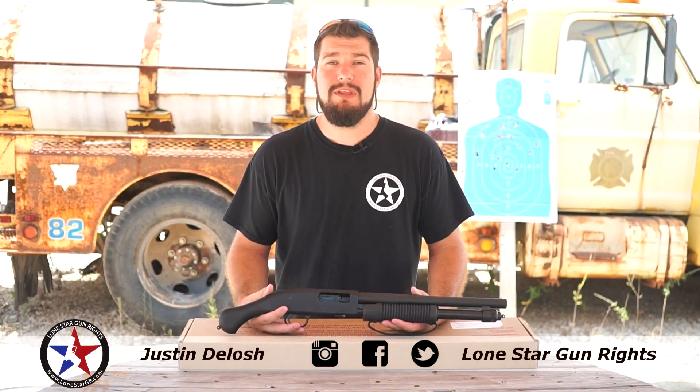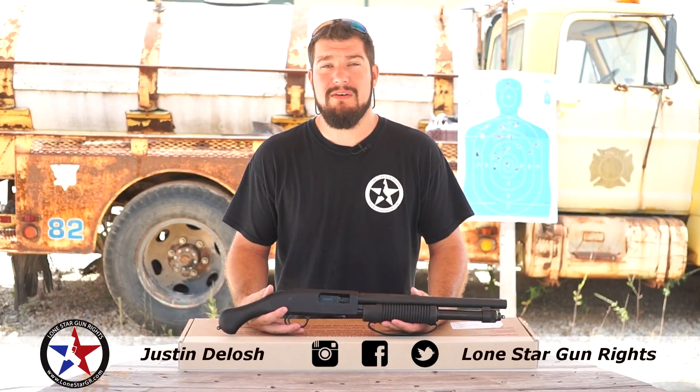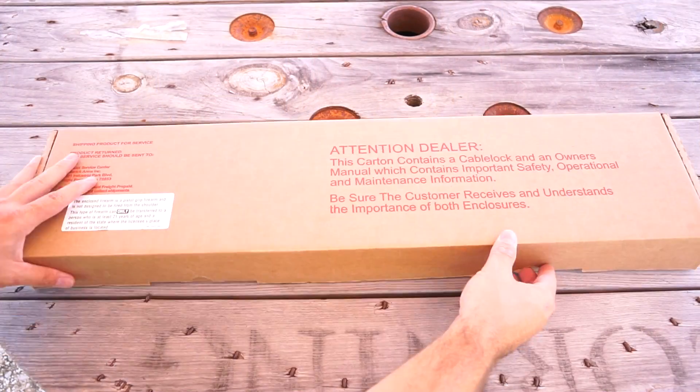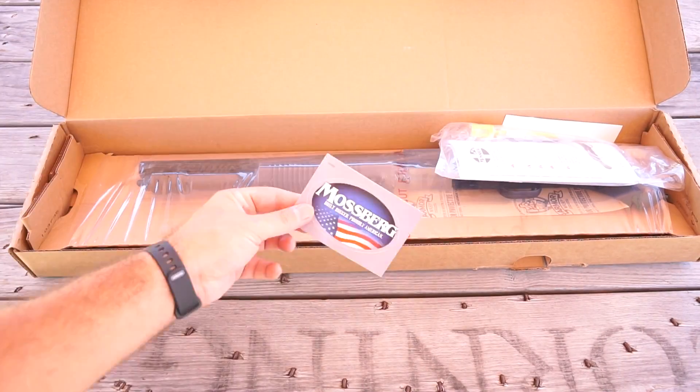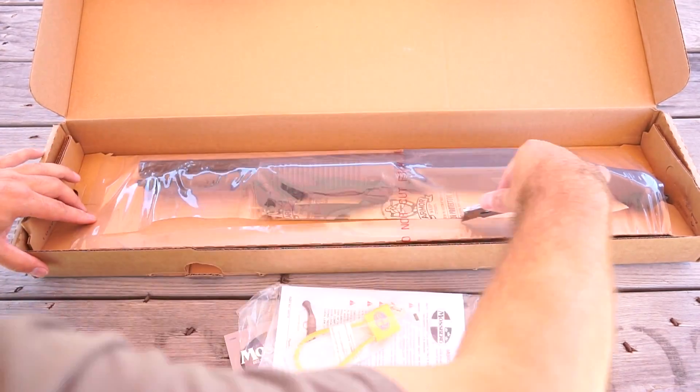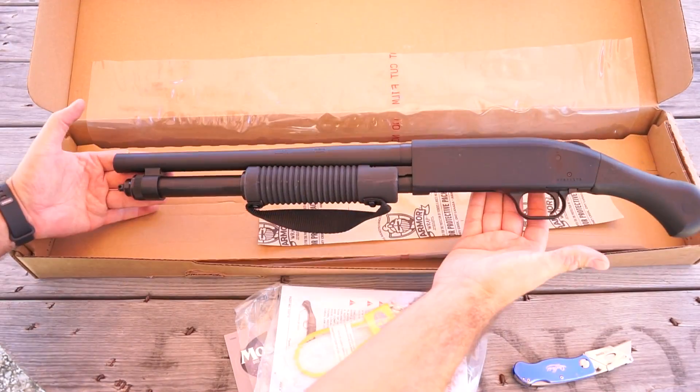New for 2017 and with an MSRP of $455, the Mossberg 590 Shockwave is a 14-inch pump action firearm that does not require any NFA paperwork. The gun comes packaged in a basic cardboard box with two decals, owner's manual, Mossberg branded gun lock, and a letter from the Department of Justice explaining the legalities of the gun.